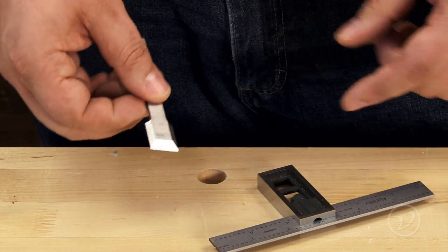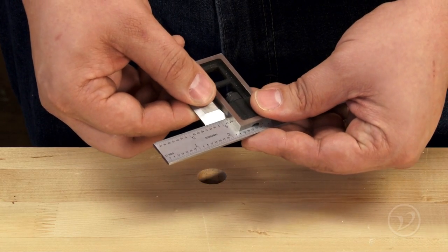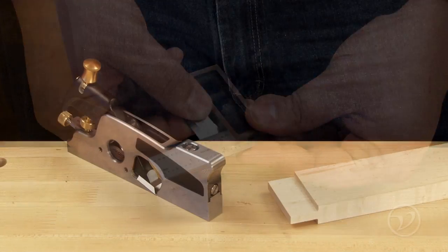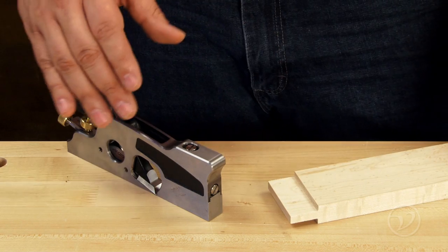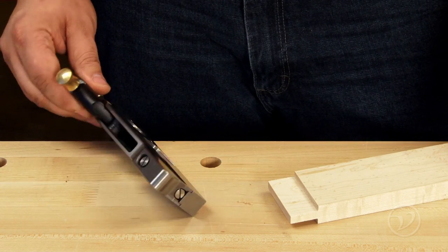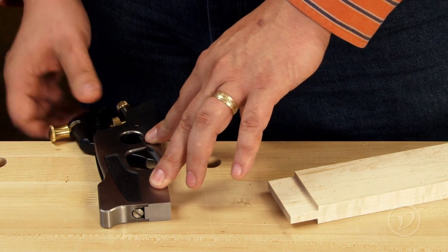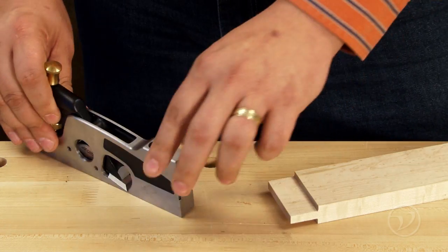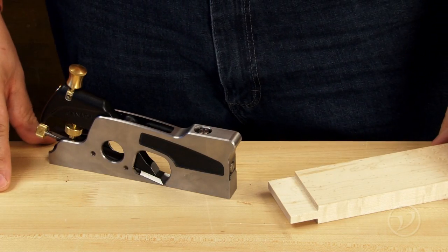As with most joinery planes, you're going to want to keep the corners intact and make sure that the edge of the blade is perpendicular to the side. Because shoulder planes reference one flat side of the joint in order to tune up the other, you want to make sure that the blade is flush on that side. To do that, simply turn the plane onto its side, press down lightly on the body with the lever cap slightly loosened, and then tighten the lever cap again. This will make sure that the blade is nice and flush with the side of the plane and you're ready to start adjusting the joint.